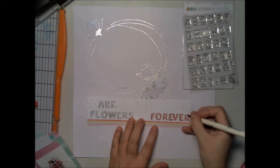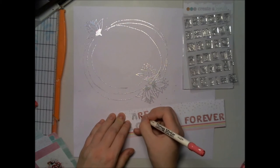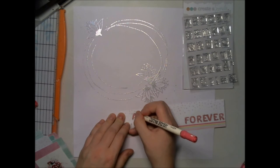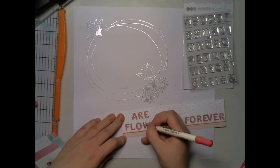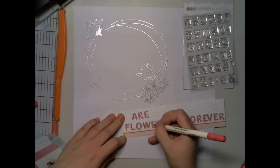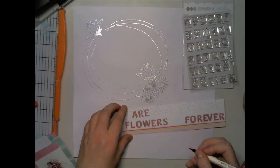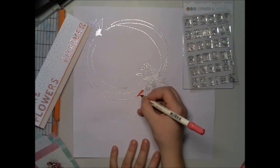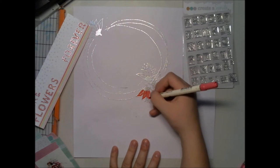I made some embossing letters — these are crystal letters, the upper ones from Create a Smile — and I'm coloring them with a distress marker. I thought 'Flowers Are Forever' would be a nice title for the layout, like my workshop with this flower bucket. And I'm coloring these flowers too.